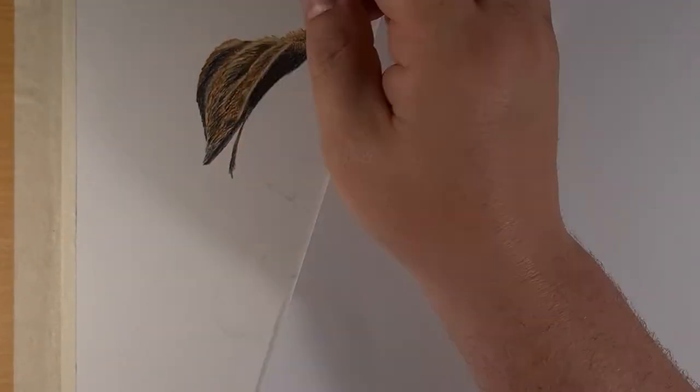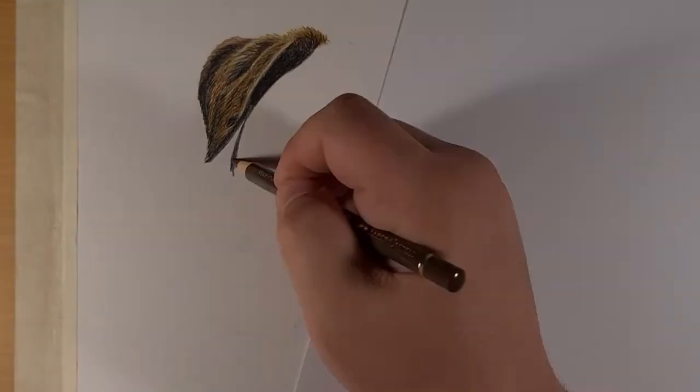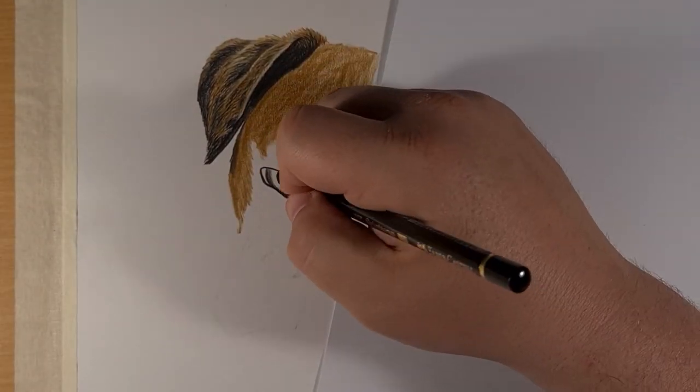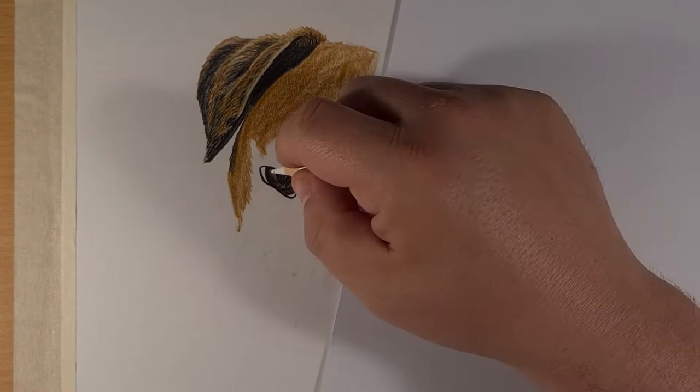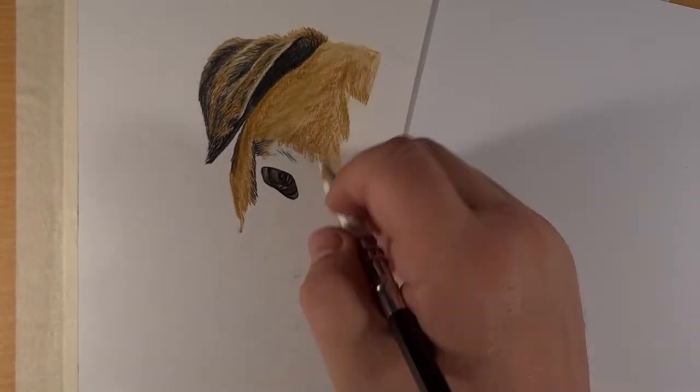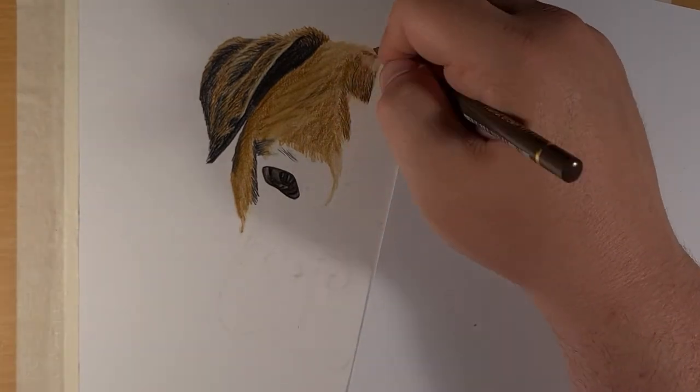Now I'm right handed so I go from top left to bottom right. But sometimes I use a piece of paper to lean on if I need to lean on a part that I've already done. There's no right way to do this — it's whatever works for you to get the desired effect, and it's all trial and error. So just work your way through your chosen piece.